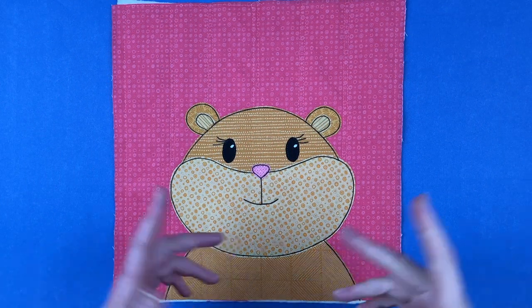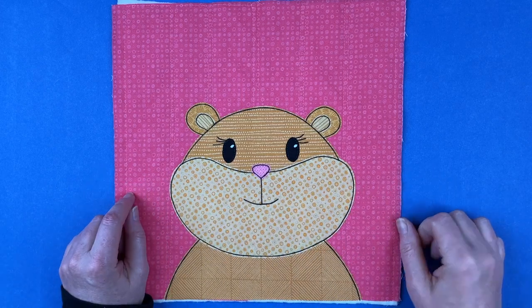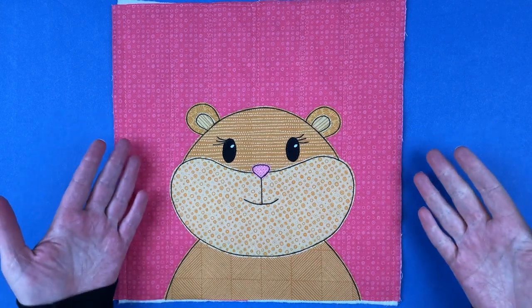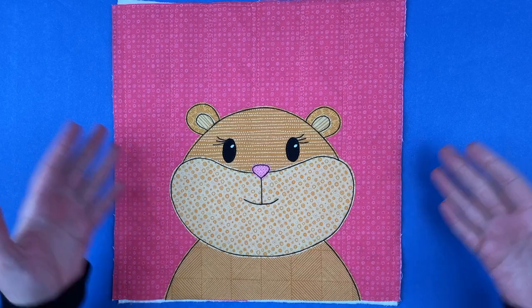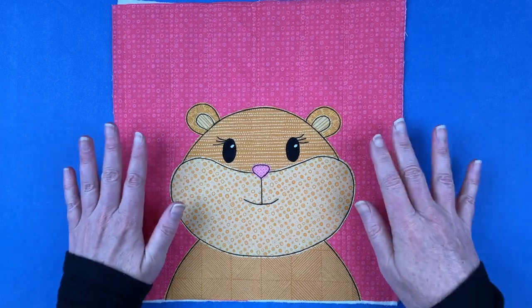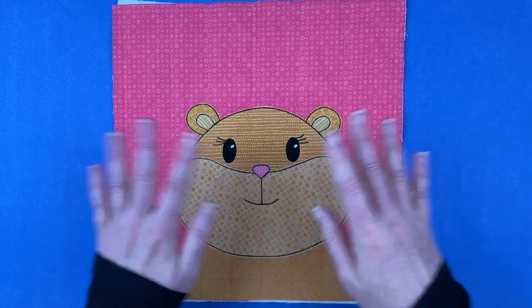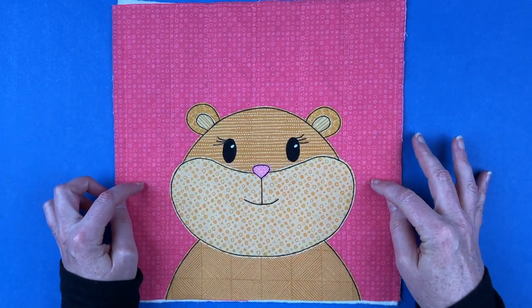Hi, I'm Wendy from Shiny Happy World, and this cute chubby-cheeked hamster is the current pattern in the Funny Faces Quilt Block of the Month Club. It is October 1st, 2023, and if you are in the club already, you should have already received the pattern in your inbox. If you're not in the club yet and you join any time in the month of October 2023, this is the pattern that you're going to get instantly.